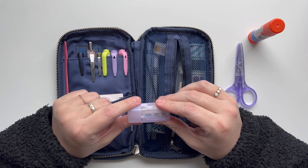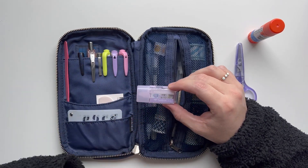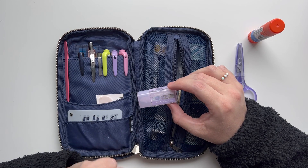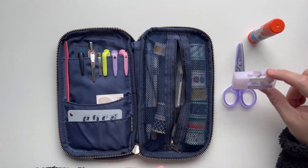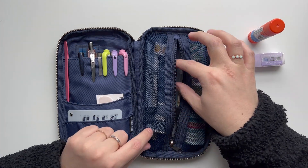I have this Tombow correction tape and I like how small it is. I don't use it super often, but I like to have it handy because it matches really well with the Hobonichi Cousin paper. So I keep it in case I make a mistake — it comes in handy sometimes.